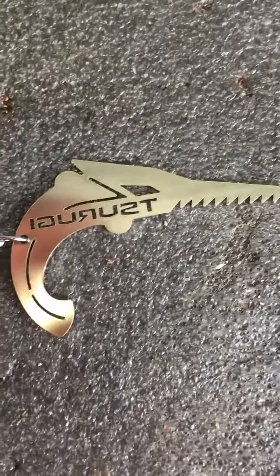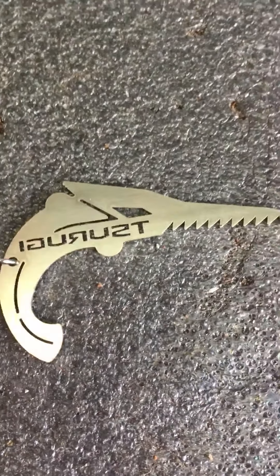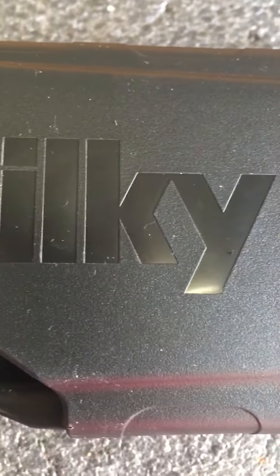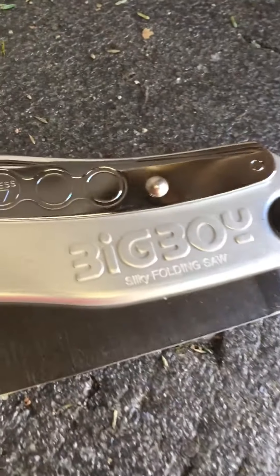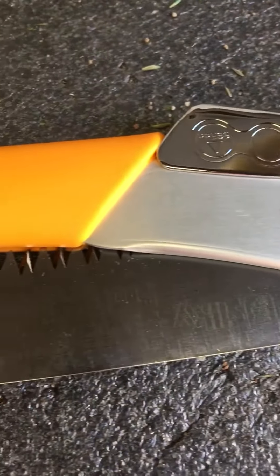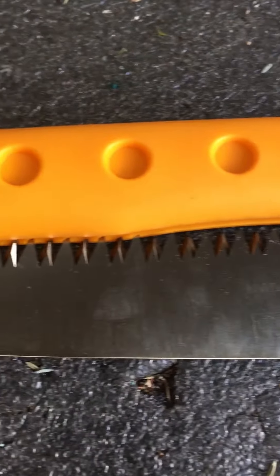I've got a new purchase today. It's the Silky Big Boy. It's going to make cutting a lot easier.